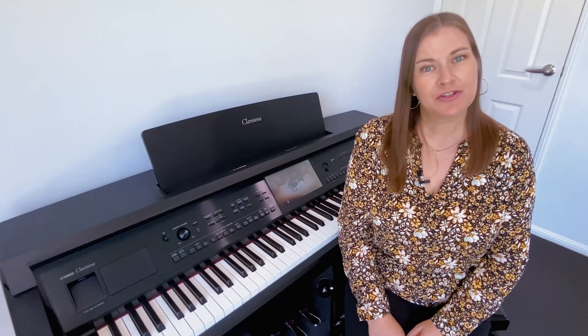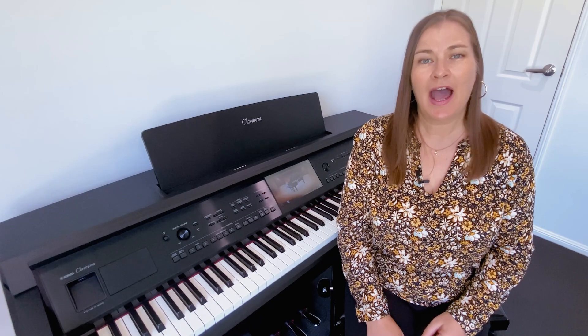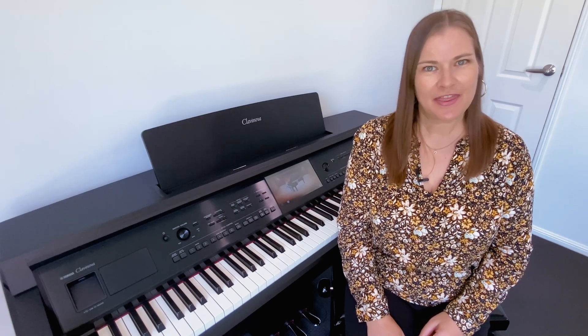I hope this tutorial has given you some insight into using your Klavonova as an educational tool and enhancing your learning outcomes. Thanks for watching. Bye!